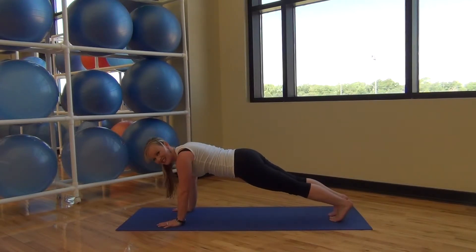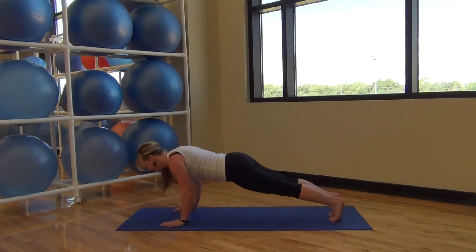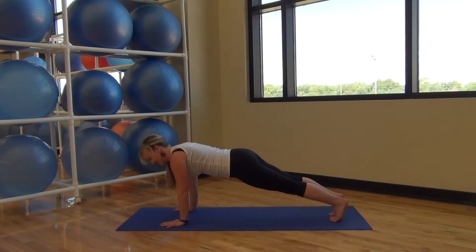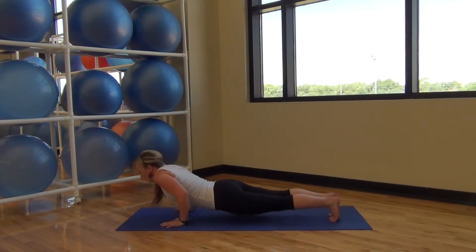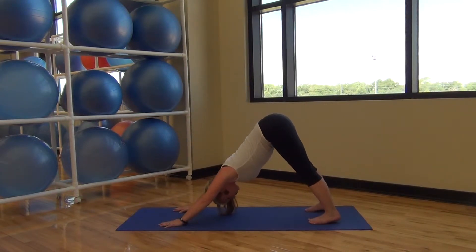Just three more. All the way down and up. Two more. Last one. Pressing back to down dog. Tailbone pressing up towards the ceiling, chest pressing back towards your toes.